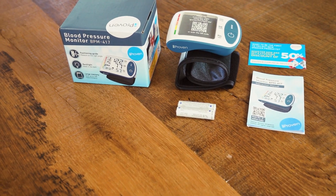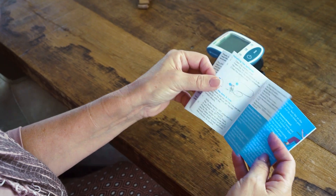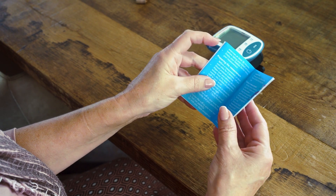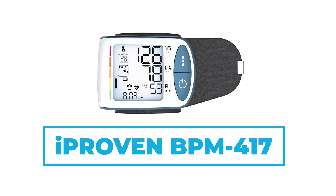The device comes with two batteries, so you can start using the BPM417 straight away. It also comes with a set of instructions to help you take reliable measurements. Save yourself some stress and get yourself some peace of mind with the BPM417.